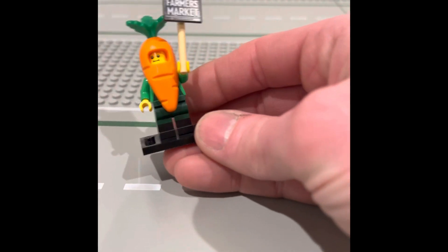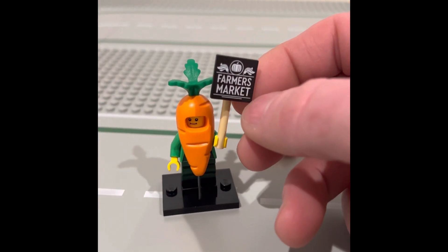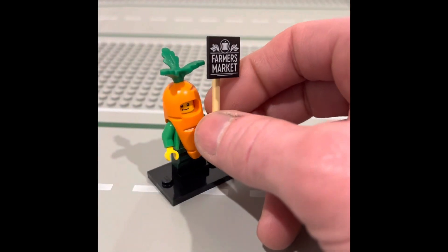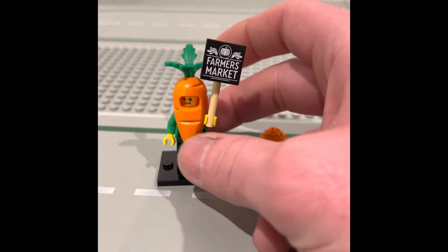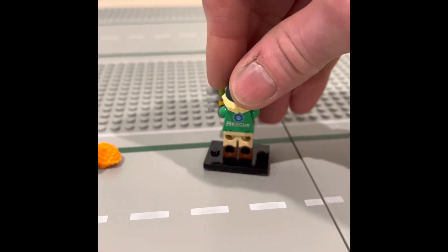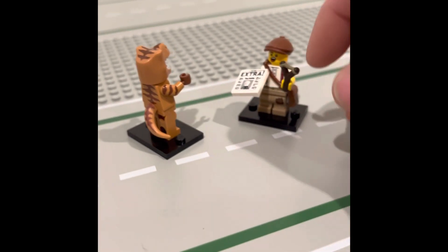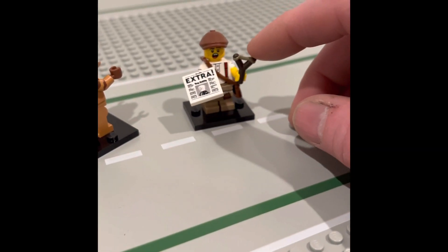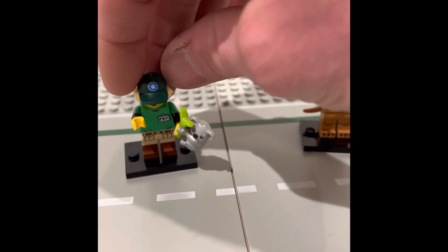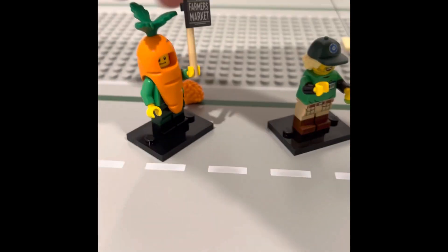Then we got the carrot man. What's really nice is this is not a sticker — it's a print — so you could easily set up a little farmer's market and put this sign by itself, or you could have the carrot guy right in the farmer's market. They actually have some prints on the back too. He's got a little tail. You get a second slingshot with this character, which I thought was kind of neat, an extra tail, and this one actually came with an extra bit of food that the koala can eat. Then this one had the extra hair piece.